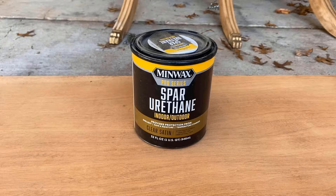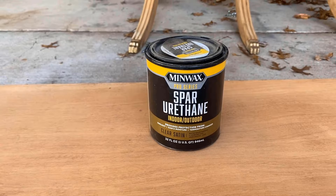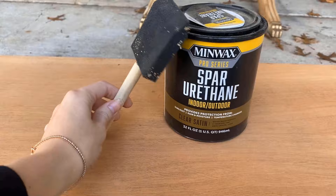Next up is Minwax Pro Series Spar Urethane. It says to use a bristle brush, but I'm going to be using a much cleaner sponge brush to try it out.